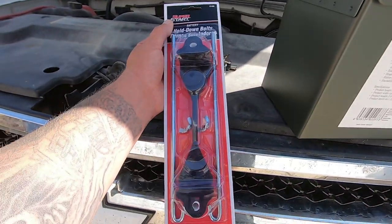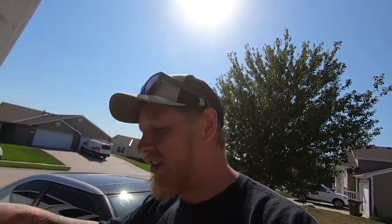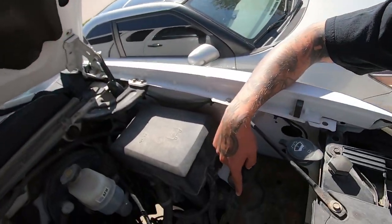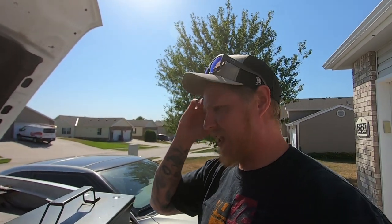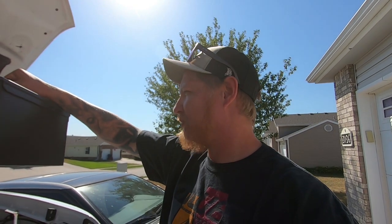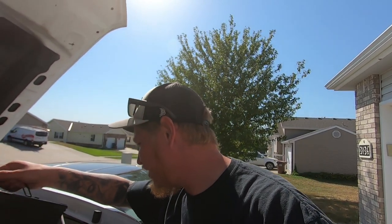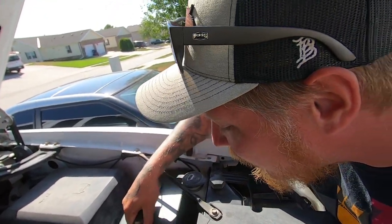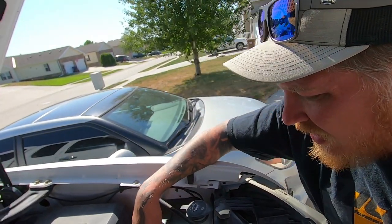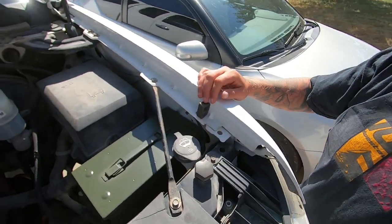This is a generic battery hold-down. The plan is that I'm going to stick this right in the spare battery location here — the secondary battery location — and then I can use this as storage. Maybe I can fit my jumper cables and a strap or something, items that I don't use very often. It fits down in here just fine.